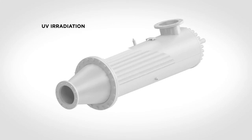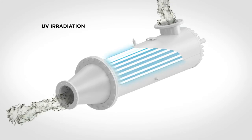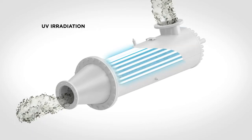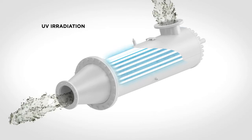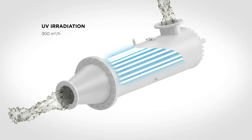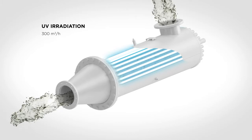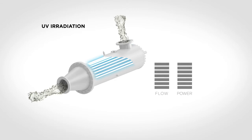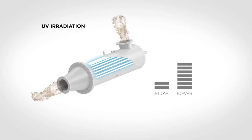The RayClean system monitors the UV transmittance of the water and automatically adjusts the lamp power or the flow through each reactor accordingly. This enables each UV reactor to treat 300 cubic meters per hour in typical water conditions. In very challenging conditions with unclear and muddy water, the flow rate is reduced in order to ensure compliance with IMO and US Coast Guard discharge standards at all times.